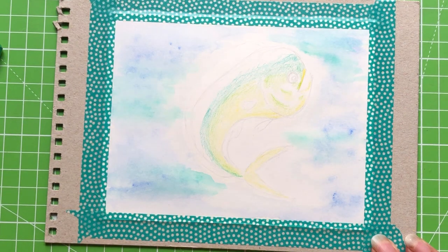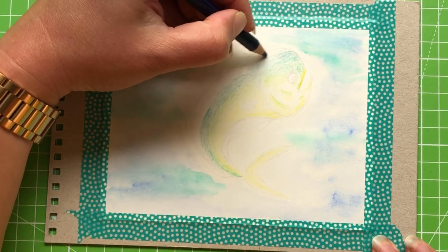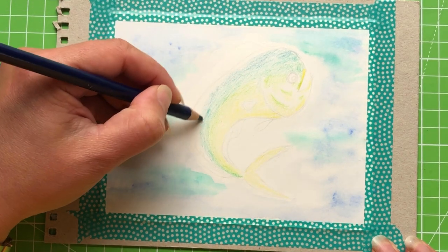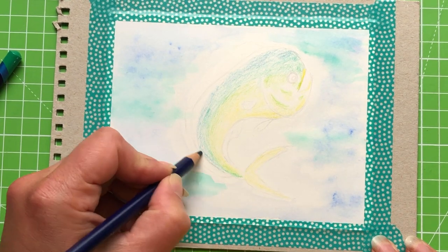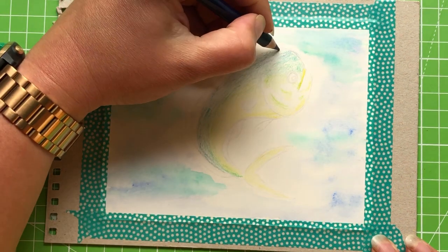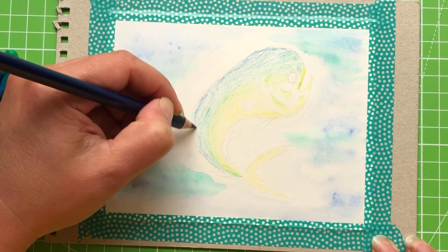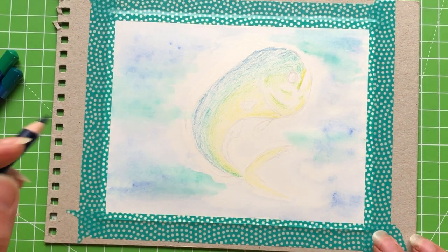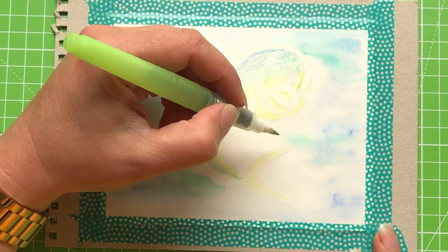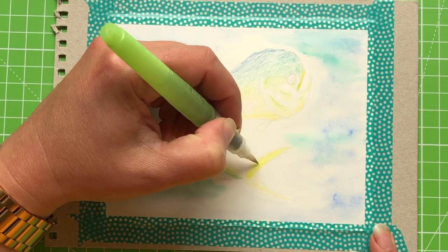On to green aquamarine — bringing this down the front of his head, leaving a stripe at the top part of his body down his back. Then using sea blue just for the very top part. We are going to build on these, so don't worry if it looks patchy. Starting to blend now — beginning with the palest color, yellow, starting at the tail since I'm left-handed and working right to left. Keep strokes as smooth as you can but keep moving — with Inktense you have to work quite quickly.